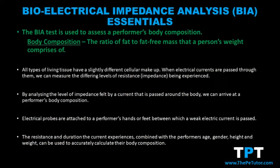Today we're going to look at the Bioelectrical Impedance Analysis Fitness Test, or the BIA for short, in which the main purpose is to assess a performer's body composition.